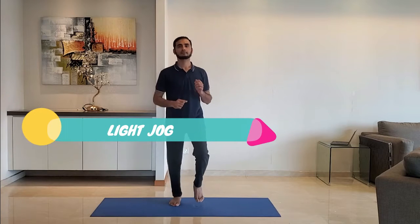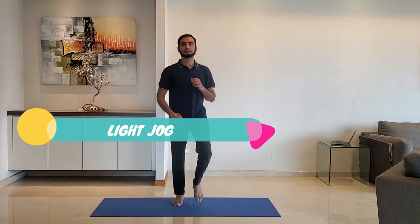Next up, light dog. Stand on the toes and jog comfortably.